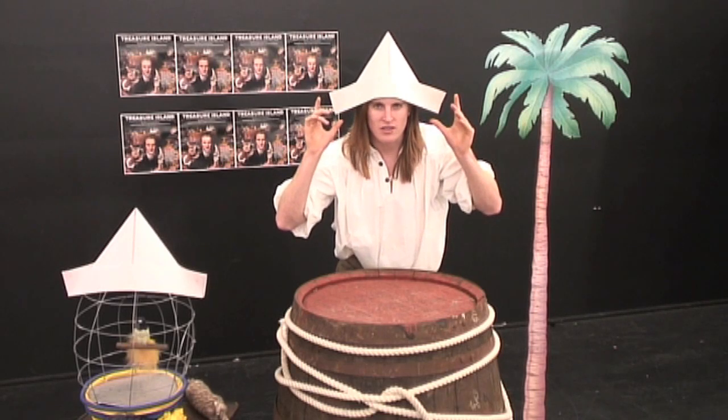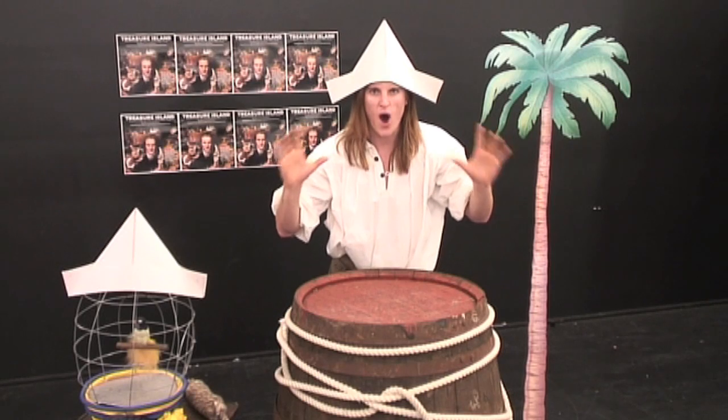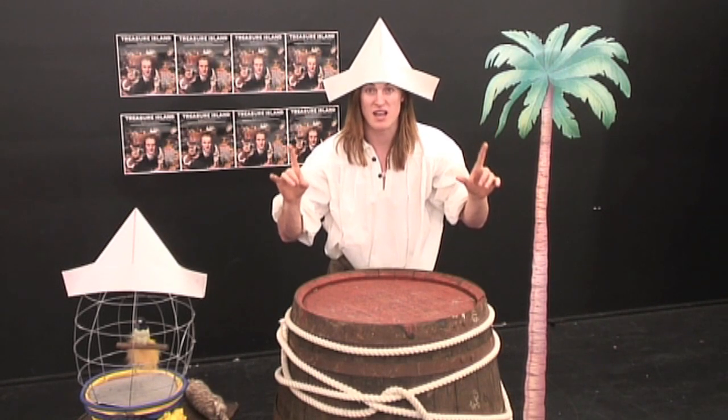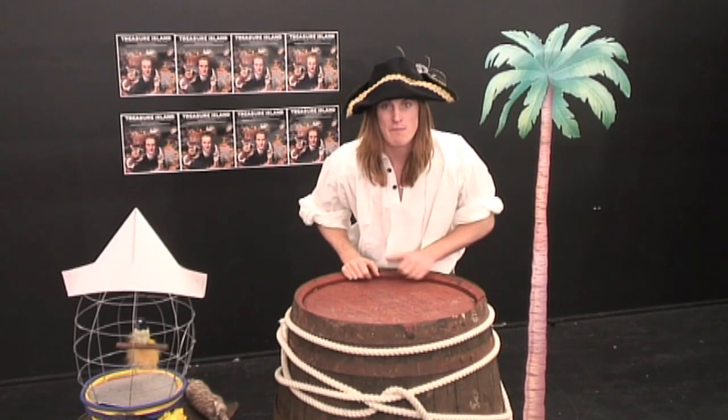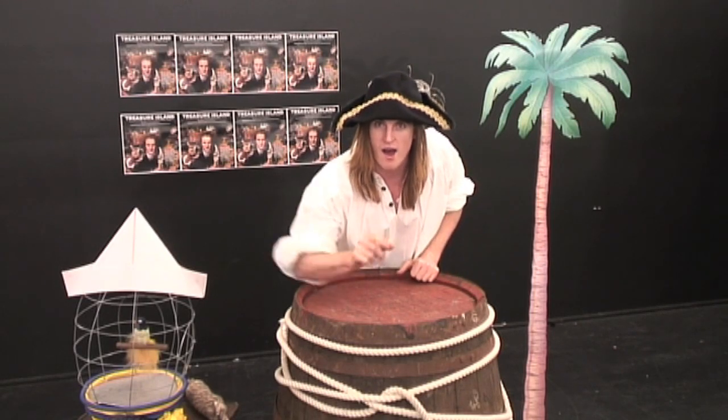And now, with just a little pirate magic, we can make it look even more piratey. So, counting to three, we're all going to say 'R' on my count. Ready? One. Two. Three. Arrrr! And there you have your very own pirate hat. I better get out of here before Long John Silver gets me. So see you on the pirate ship. Goodbye, my hearties.